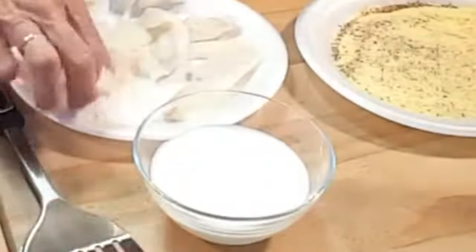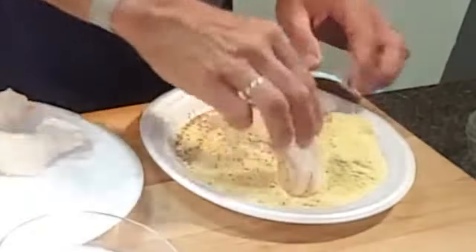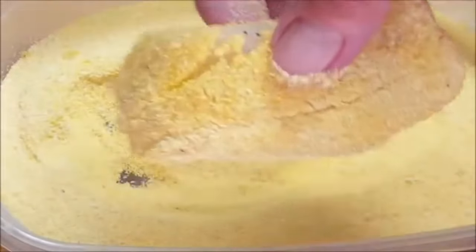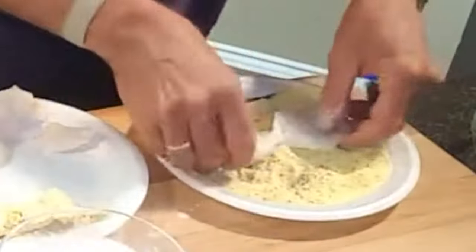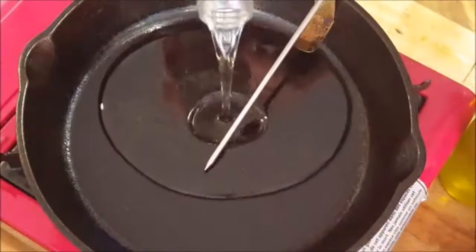Now first dredge your fish in milk and egg or water, or like I'm doing, beer, because I don't like to drink alone. Then dredge it in the seasoned cornmeal making sure that it's well coated. Repeat this for all of your fish and let your fish sit in there about 10 minutes before frying.